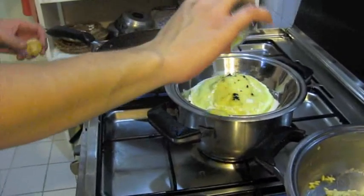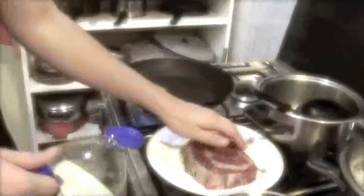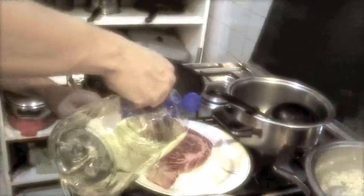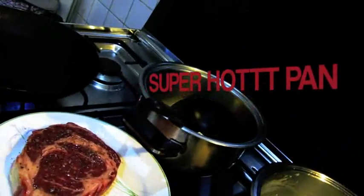Truffles. When you do a steak, you want it on the highest heat possible. You want a lower burning temperature before you go in — you can feel it. That's a super nice hot pan. As hot as it can go, crank it up.